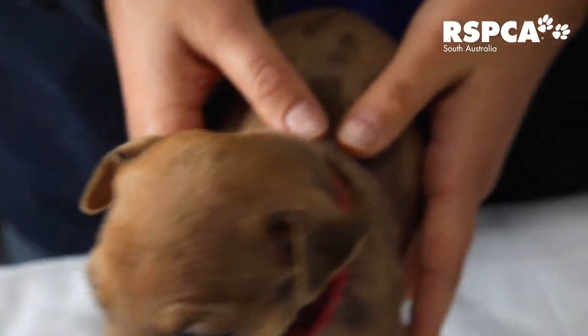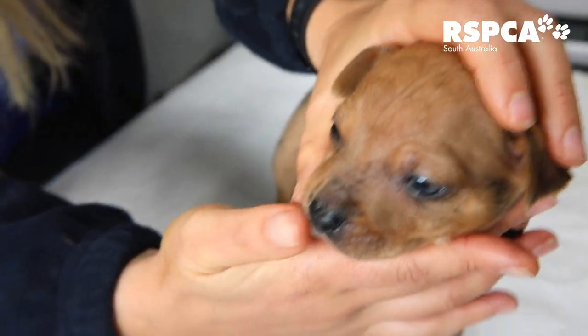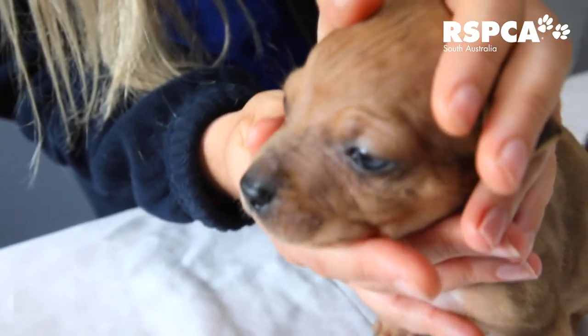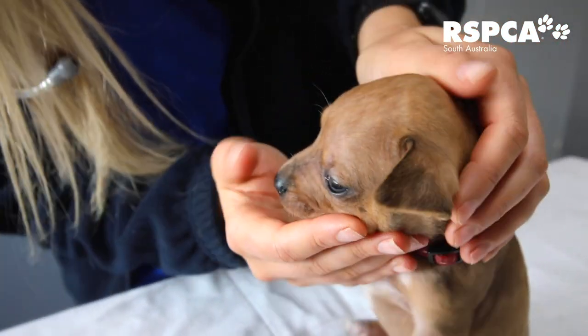So giving this pup a check up, the first thing I want to do is make sure that he's hydrated. I'll have a look at his gums and have a feel. We'll also check their eyes, make sure that they're developing appropriately, and make sure they're not inflamed or anything like that.